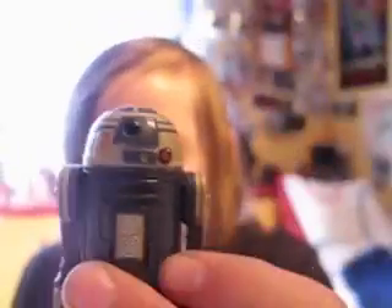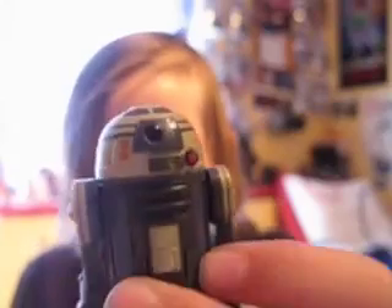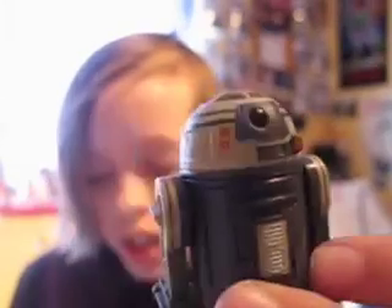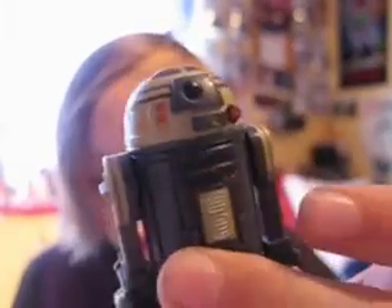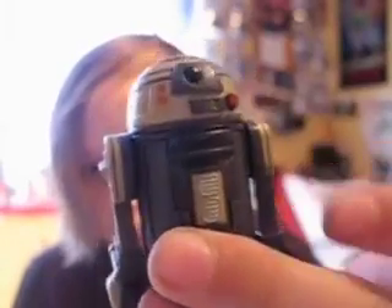From the back of the box: this astromech droid is the replacement for R2-D2, who is lost during a space battle. Anakin considers this new droid, whom he nicknames Goldie because of its metallic colouring, to be unreliable and mistake-prone. What Anakin doesn't know at first is that the droid is also a spy.